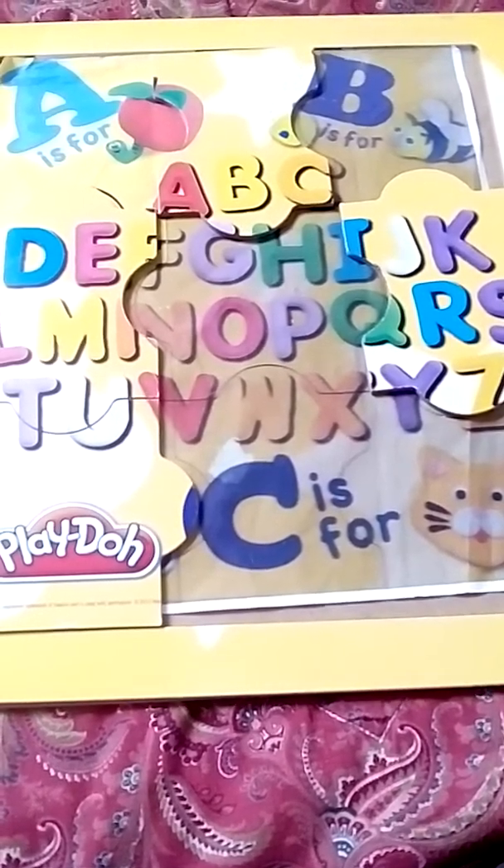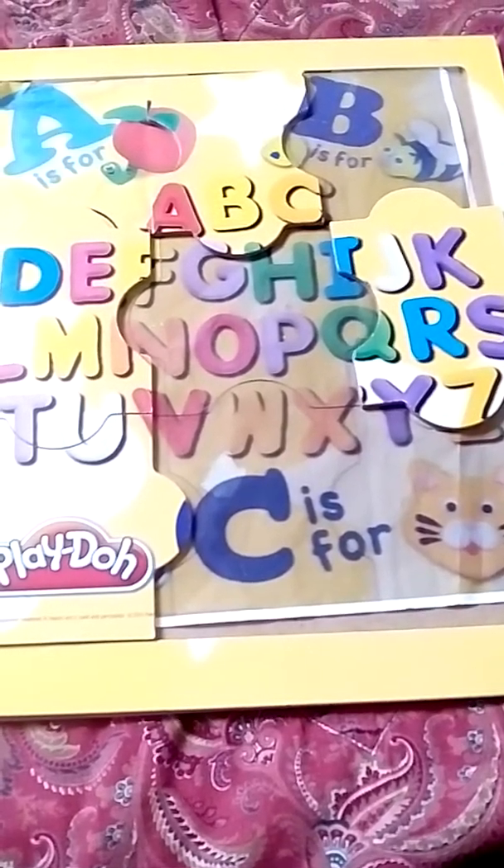Hello everyone and welcome back to my channel. This is a continuation of the series on ways to adapt curriculum and learning resources for your child or student. These ideas can be used in the home setting or school setting. We are adapting store-bought puzzles to be a more independent and engaging activity for young learners. So let's begin.